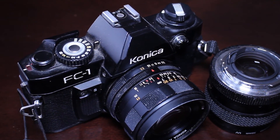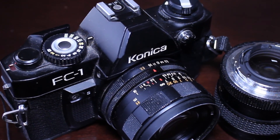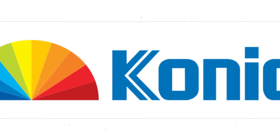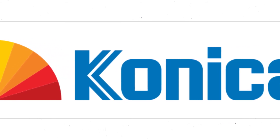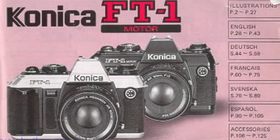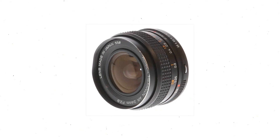That's my little spiel about Hexanon lenses and Konica cameras. I do hope in the future to make a video that focuses specifically on the cameras themselves. Thank you for watching — I hope you can join me again next time. I often do tech reviews related to photography, especially film photography, so if you're into film photography, either 35mm or 120mm, please subscribe to my channel.